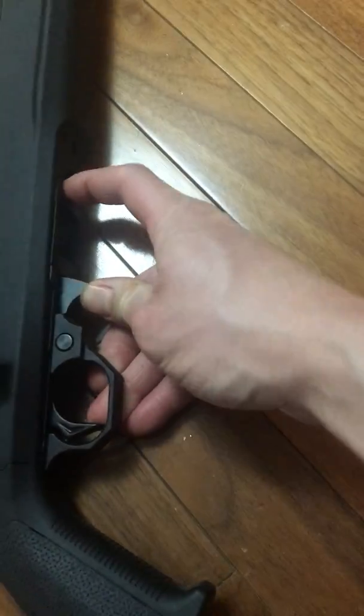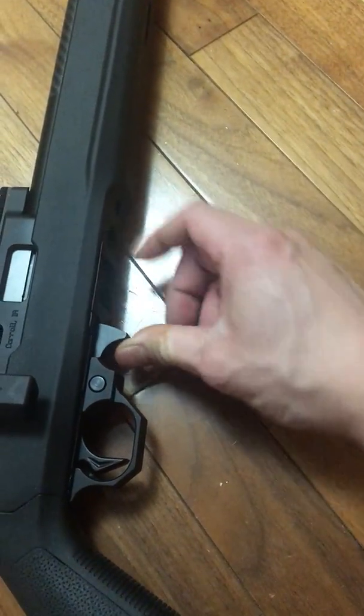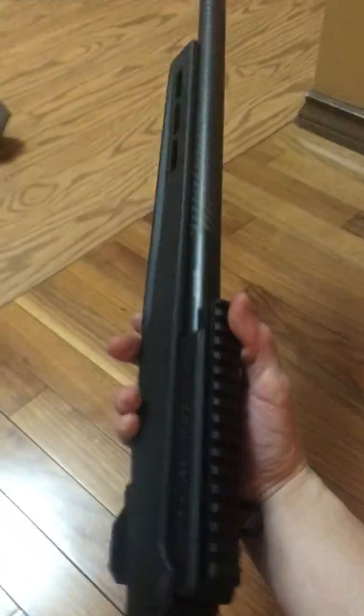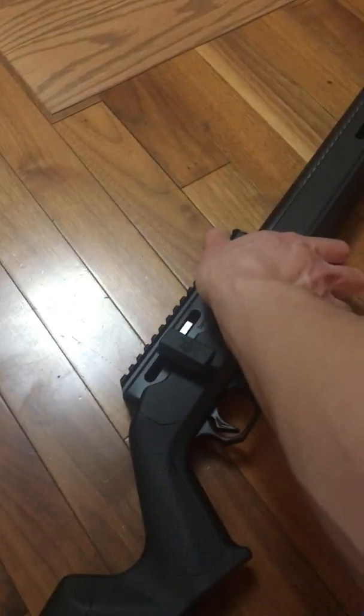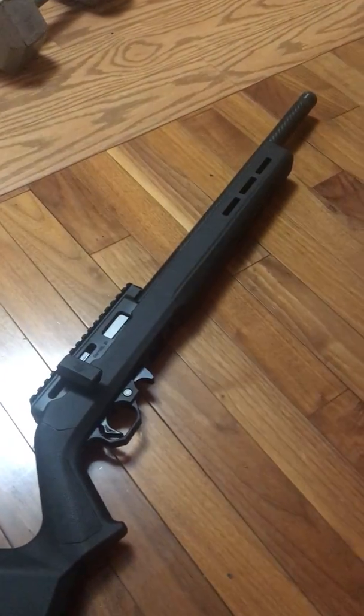Volquartsen now for the bolt release — or I mean magazine release — and it uses the 10/22 magazine. I will be making another video later where I'll be shooting groups with it to see how it does. Hopefully it's better than one MOA.